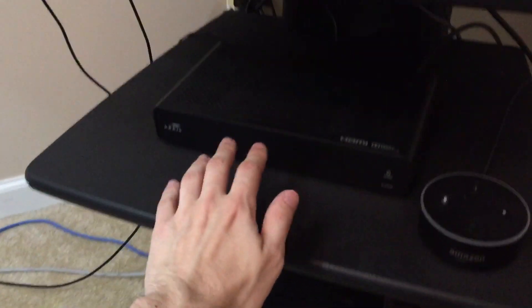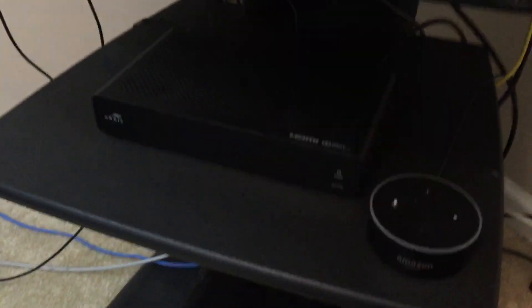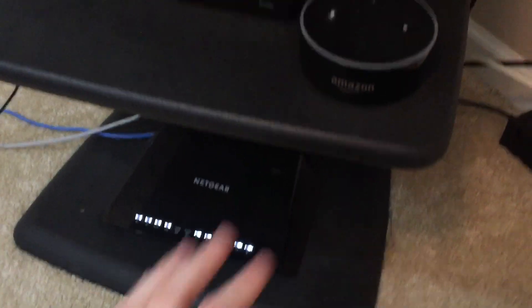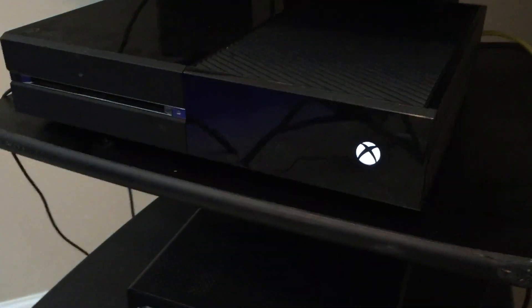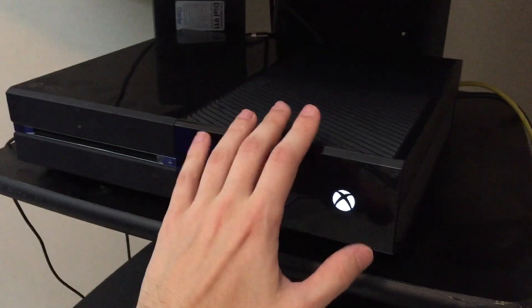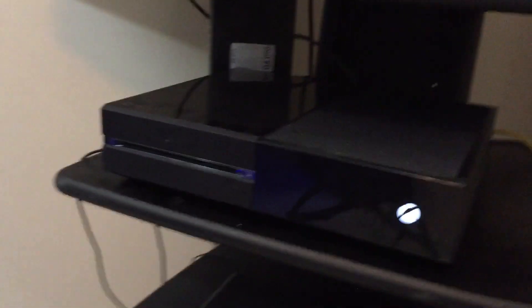This is my cable box. Like I said, I don't really watch a whole lot of cable, but I have it. This is my Amazon Dot — I don't use it as much as I thought I would, but I have one. This is my Xbox One. I've had this for a while — it's still one of the big fat ones and it's still going good. Back there is my modem for my internet, because the one I had wasn't apparently powerful enough. I have like 450 down and 30 up, so my internet is pretty good. So this is my TV entertainment area.